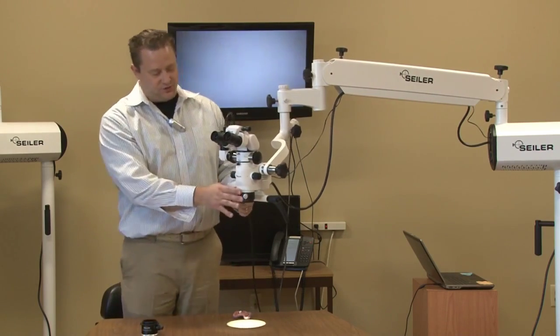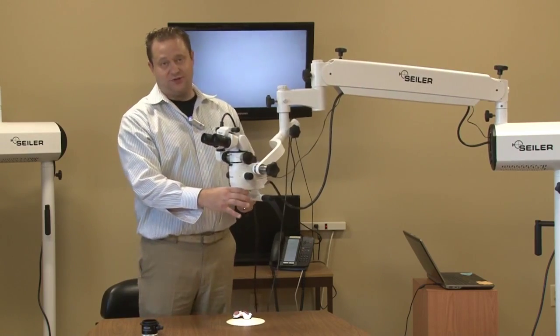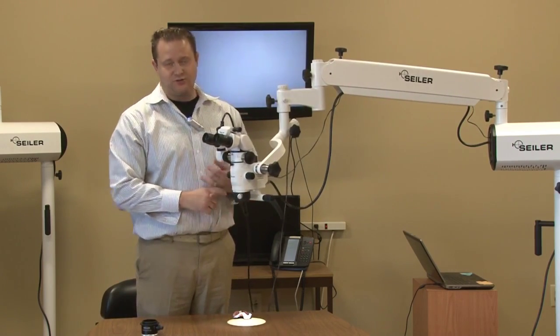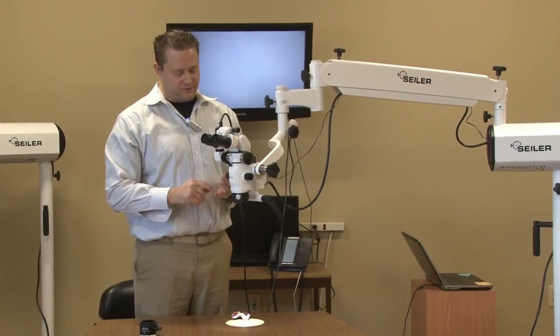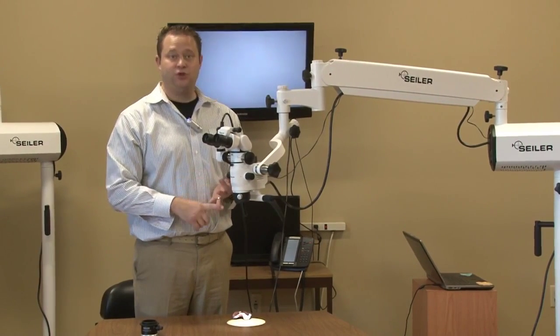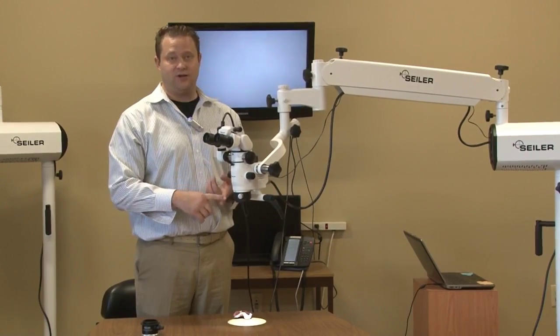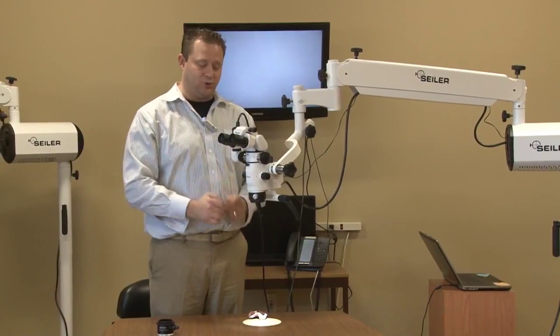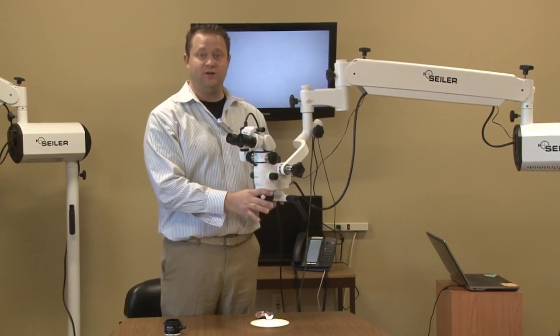Every microscope at this point comes standard with an objective lens. Currently, we use a 250mm standard. However, you can get 175, 200, 250, 300, or 400 depending on the height of the individual or the individual application that he or she is using.